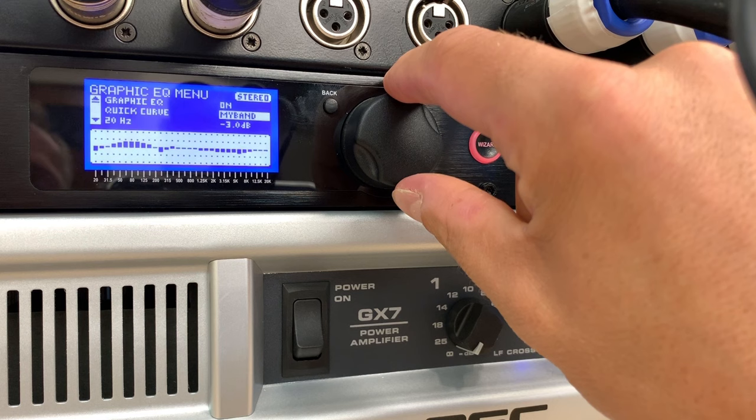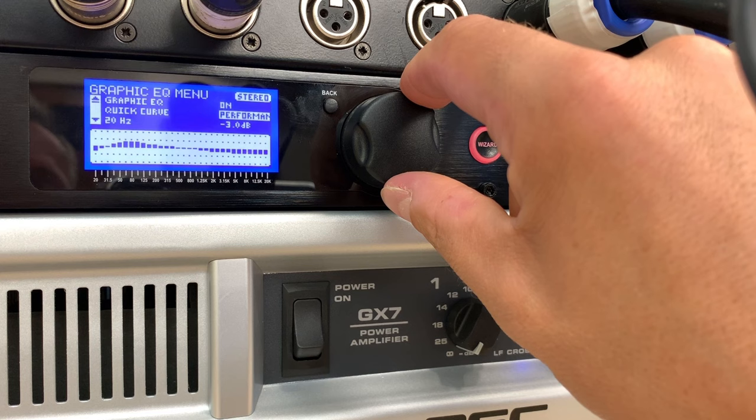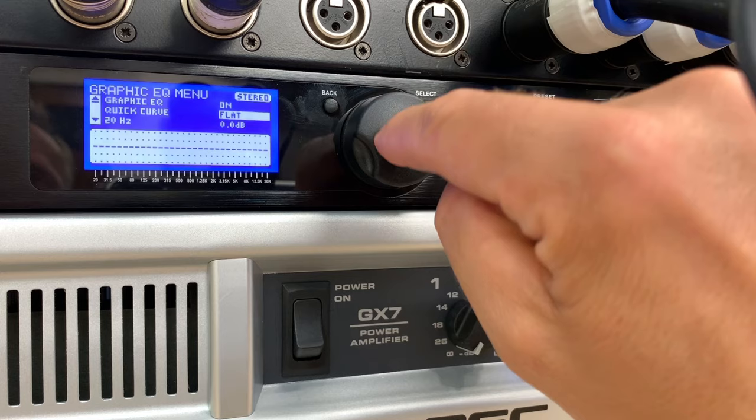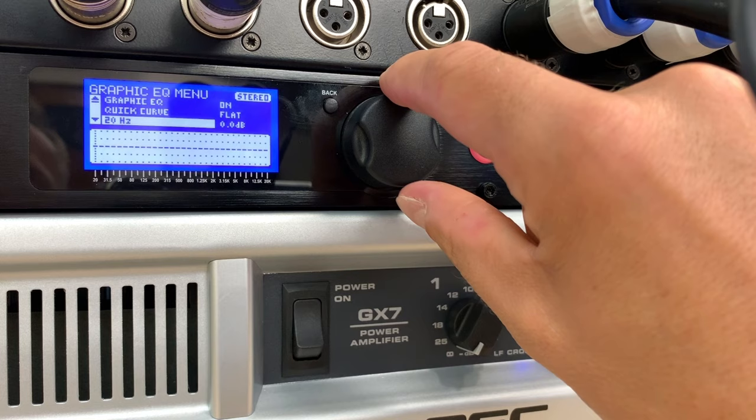There's a 'speech' curve where they've cut the bass and boosted the top. There's 'performance' with some higher bass and some high cut. 'DJ' has enhanced bass and top with some low-mid cut. These are just presets. If I scroll through there's also a flat setting. Or I could do it myself manually.